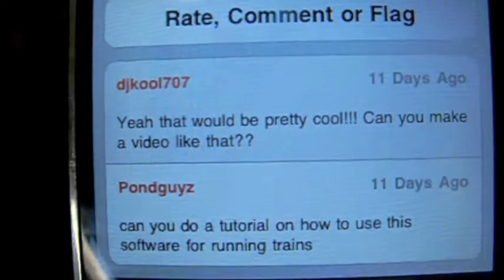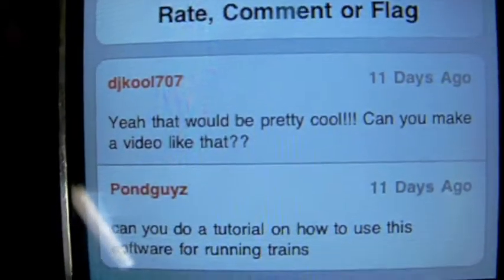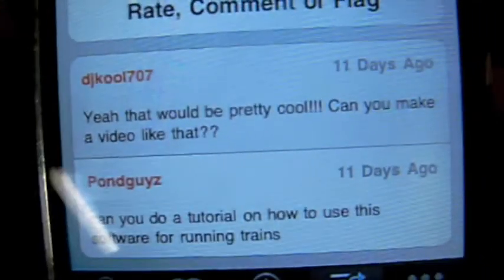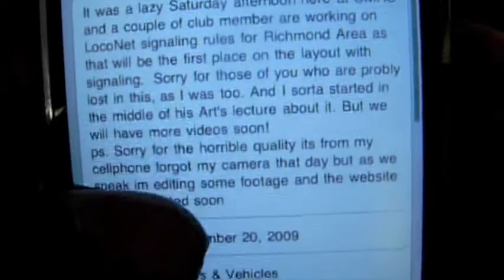Hello YouTube, this is CMRS Club and today I'm going to show you how to run signaling. This video will be mainly about what you need for LocoNet and JMRI to run trains. This question was brought up by PonsGuys and DJCool707 — PonsGuys said make a video running trains, and DJCool said let's do it, make a video like that. And so we're going to do just that.